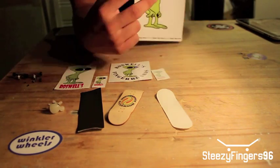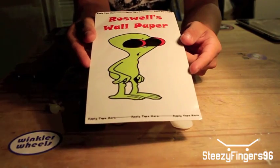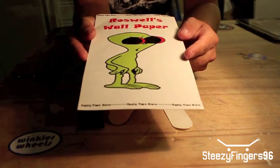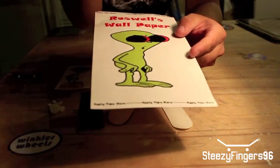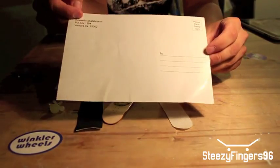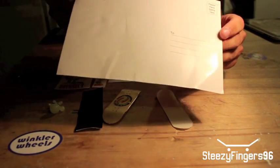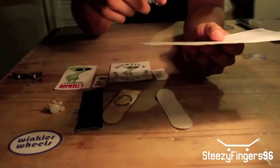They sent me this big card and I was wondering what it was at first. This is Roswell's wallpaper. It says apply tape here and here. It's actually a postcard, which is kind of cool if you want to send fingerboard news to a buddy or something, so you guys can pick that up.